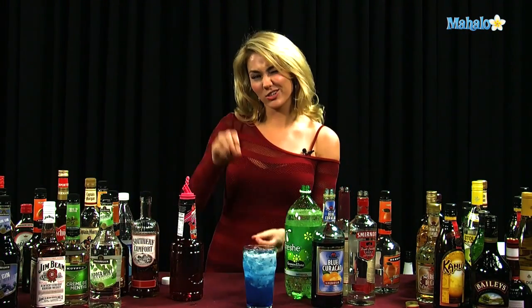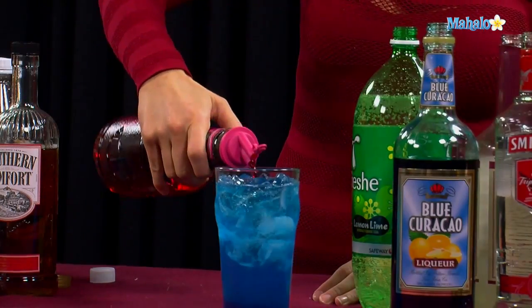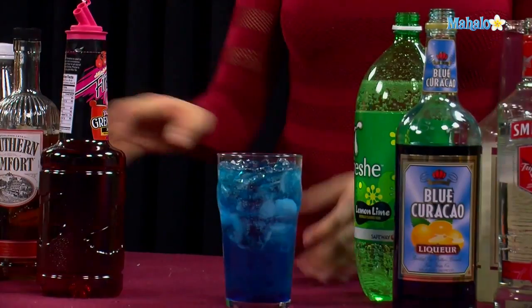And then you'll see the little red grenadine syrup. We're just going to do a little dollop and it will just kind of drip all the way through. And you have a pretty purplish color. And that's how you make an American Pie.